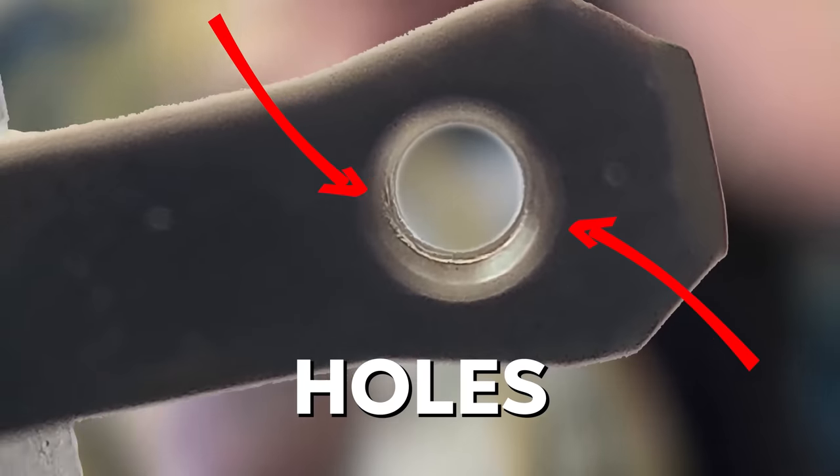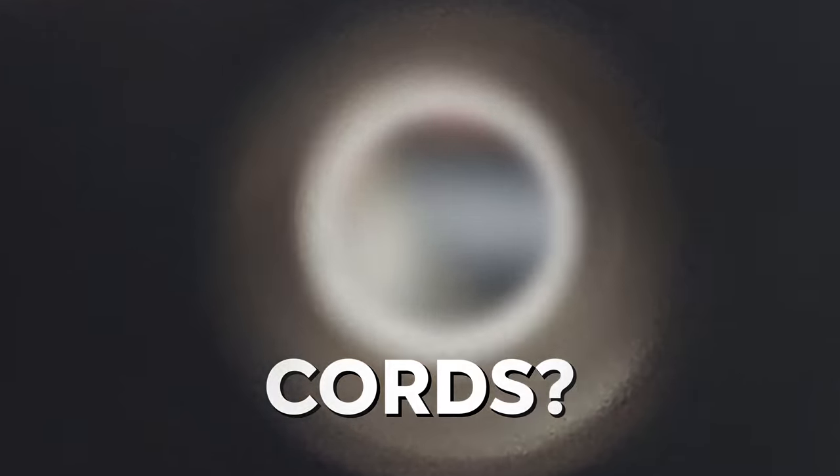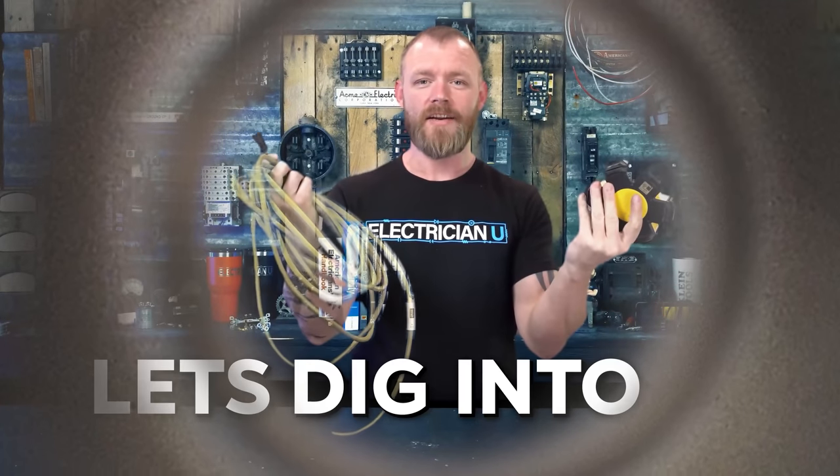Have you ever wondered why there are these little holes in all of the prongs on cords? Let's dig into it.